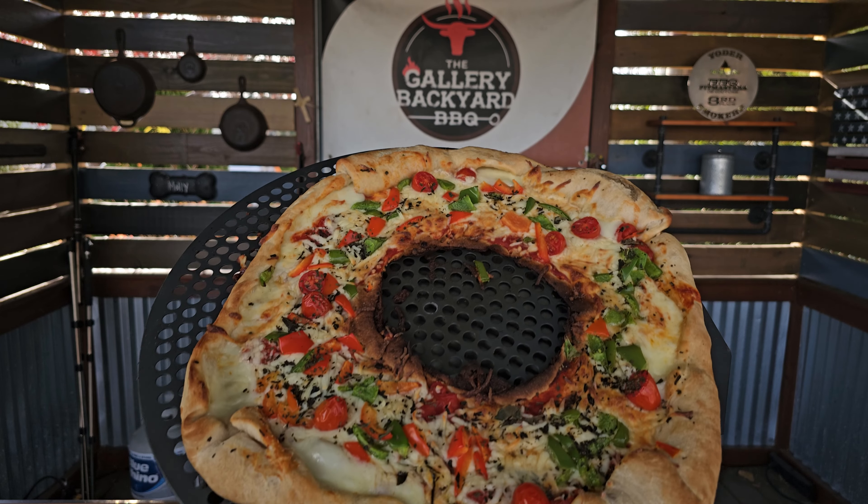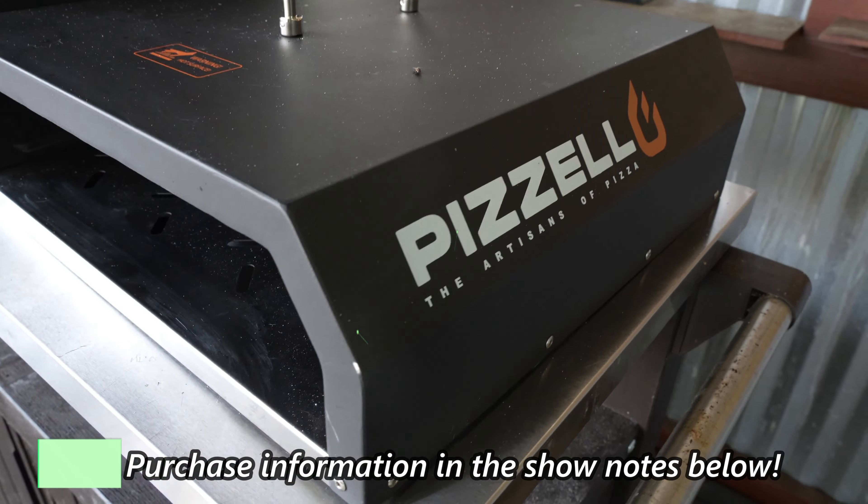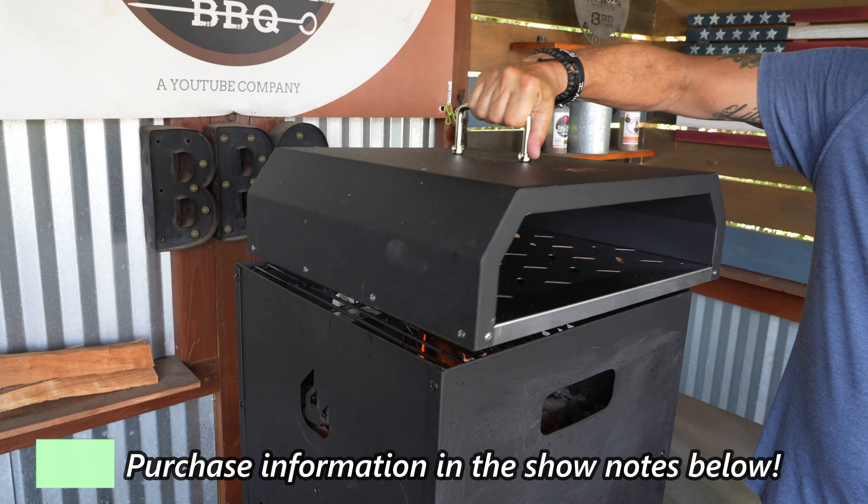Today's show is going to be a festive one. It is all about a holiday wreath pizza on my Pizziola 4-in-1 16-inch pizza oven.